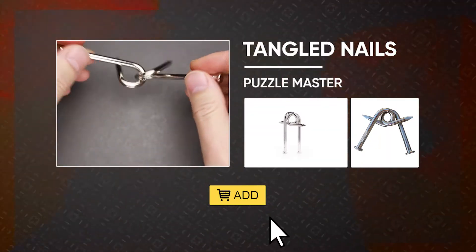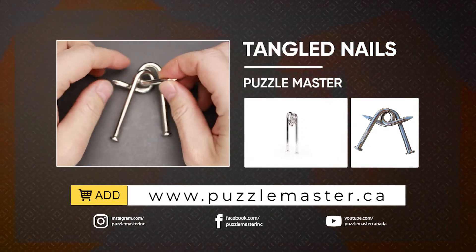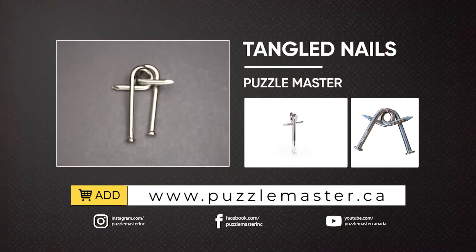If you like the Tangled Nails puzzle and you want to buy it, go to puzzlemaster.ca. See you next time!